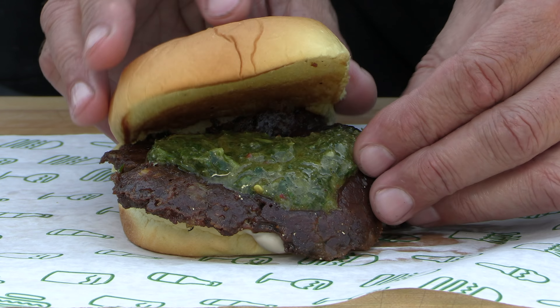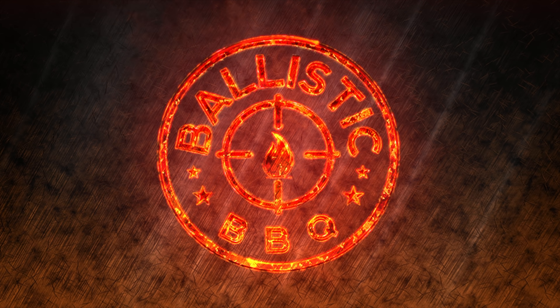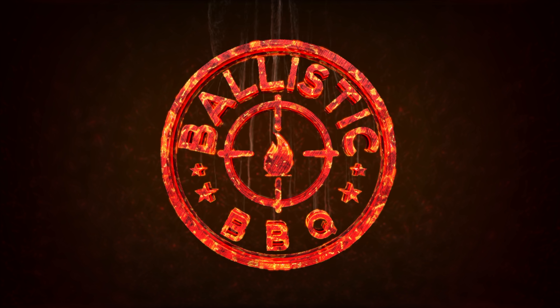Thank you for stopping by Ballistic BBQ. Today we are going to be kicking off a little burger series. I'm going to be recreating some of Shake Shack's very special limited edition hamburgers, right now starting with the Amelia burger. Not long ago I was watching one of my favorite shows on YouTube called The Burger Show, put on by First We Feast, and it completely pushed the inspiration button in me — I had to make these burgers.